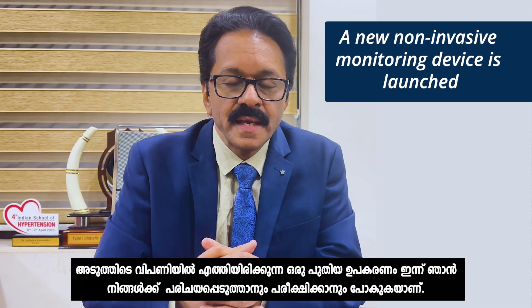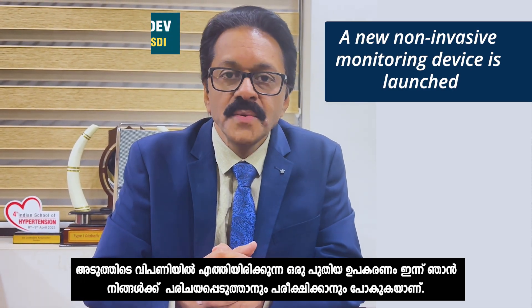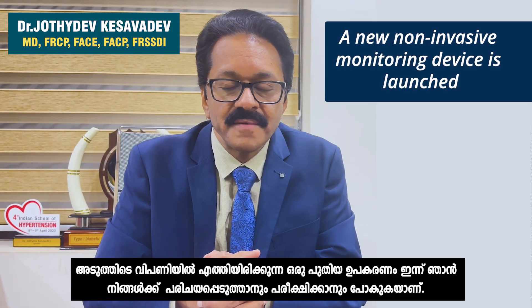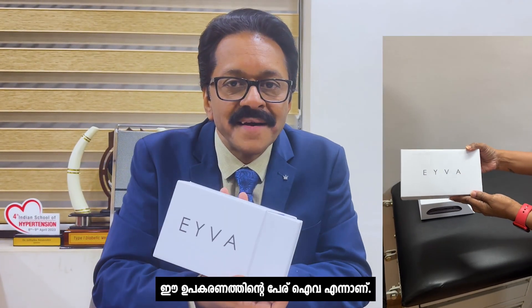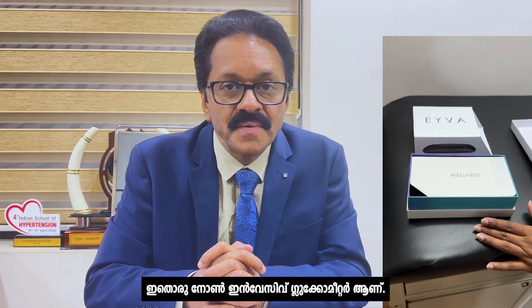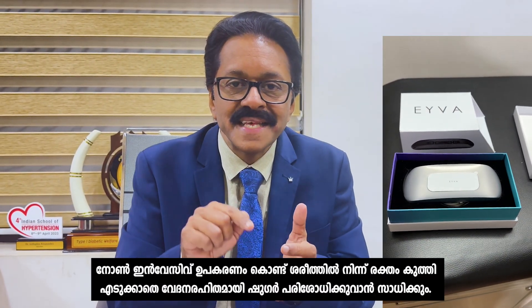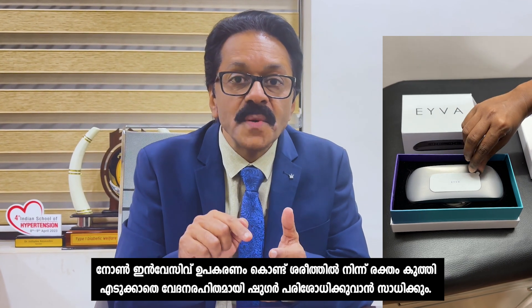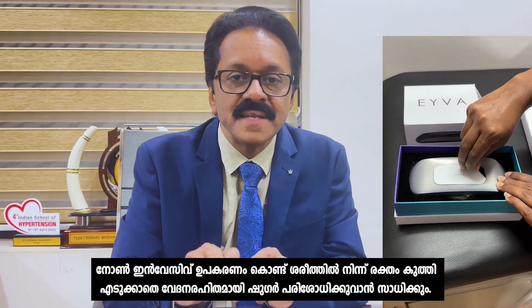This time I am going to introduce and test a new device which was marketed very recently. This device is IVA and it is claimed to be a non-invasive meter. A non-invasive device means there are no pricks, no blood, no pain, and it is going to measure the glucose levels in the blood.